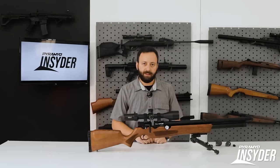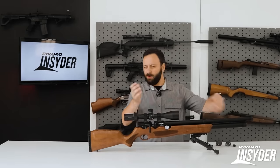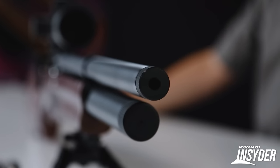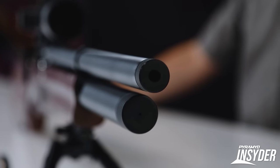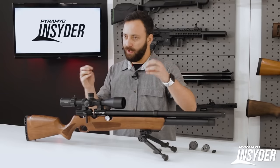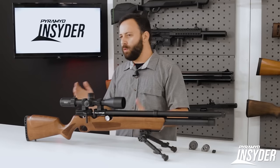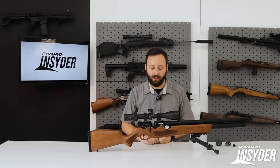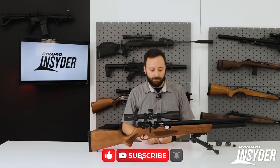Starting off at the front of the gun, we do have a threaded cap here — there are half-20 threads underneath. There is an integrated baffle stack that does capture the end of the barrel, helping to center it and keep everything in line. You have a fully shrouded barrel — it's a 22.8-inch barrel, and that is the same in .177, .22, and .25 caliber.